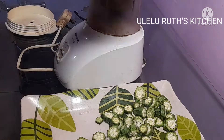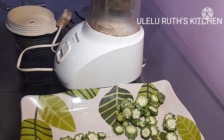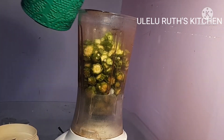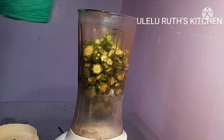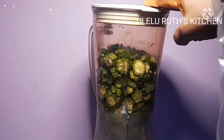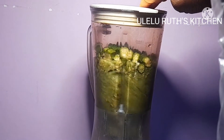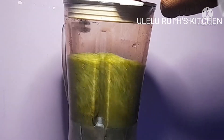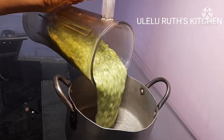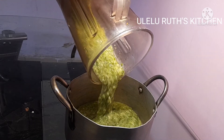After cutting the okra, the next thing I do is transfer it to a clean blender. Keep watching, because after blending that is not where it ends — we keep on cooking. I added a bit of water so it does not give the blender difficulty. Blend it smooth, but not over-smooth. After blending, I transferred it into a clean pot.